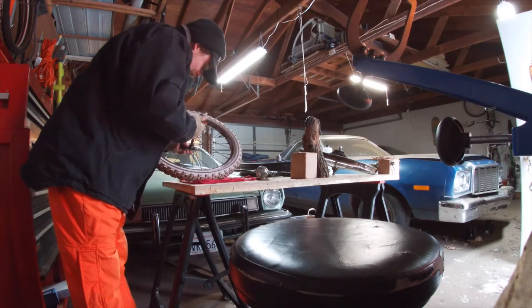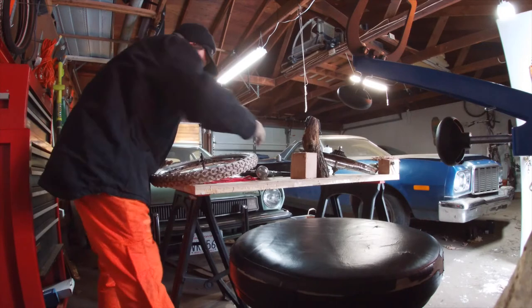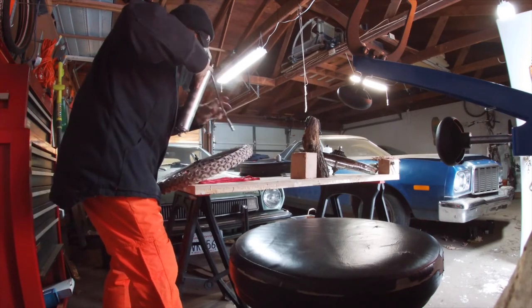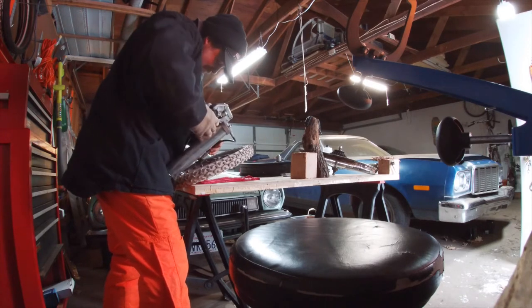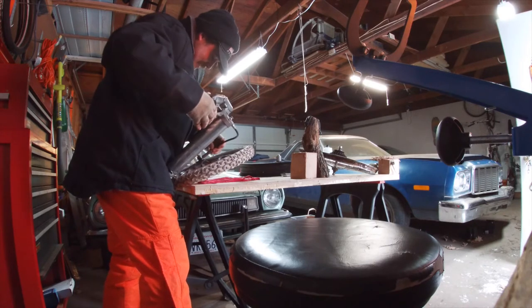We'll just loosen these up and kind of keep the bearings in place. Get a little table weight on the old axle there and just get my big old chassis grease gun and go ahead and fill it right on up there. No need to be precious here.